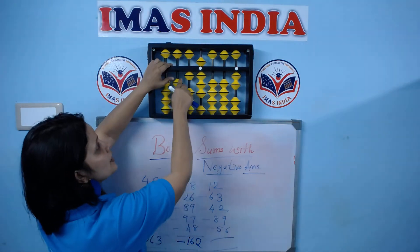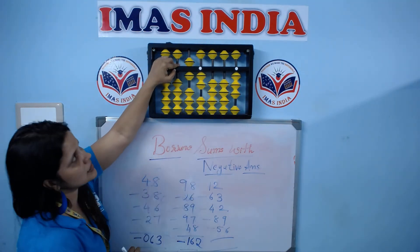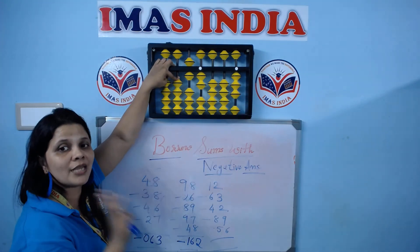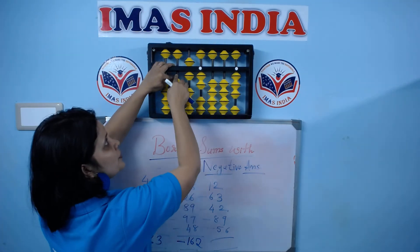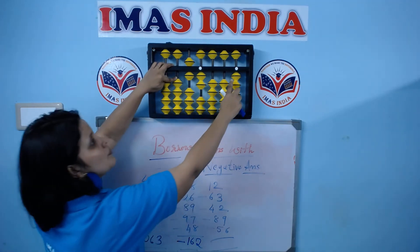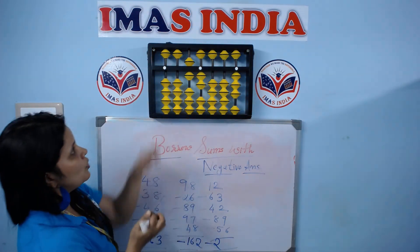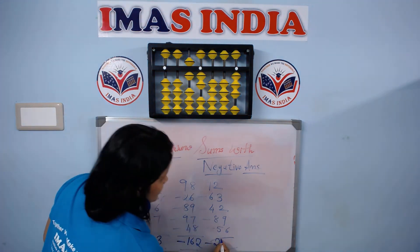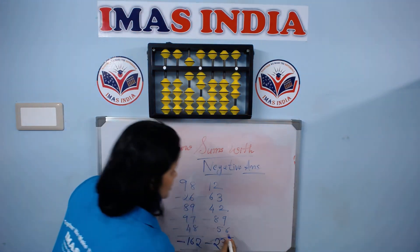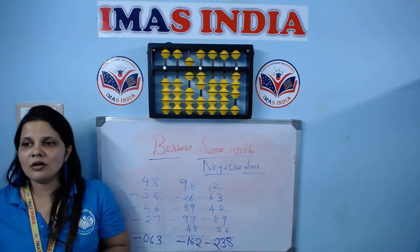Minus 56. Again, I will borrow one bead. Now I can do minus 50, minus 6. Now to return on this row — how many beads have I taken? I borrowed three times. So if you borrow three times, the rule on this rod is minus 1. Borrowed three times minus 1, that is minus 2. The not-touching bead is 3 and the not-touching bead is 7. The rule is plus 1 — 7 plus 1 is 8. This is how negative sums work.